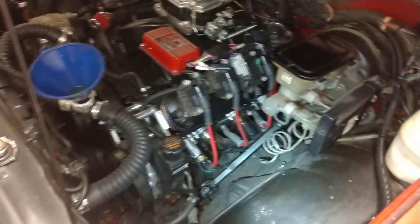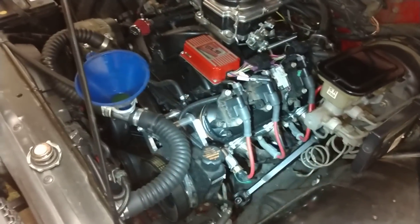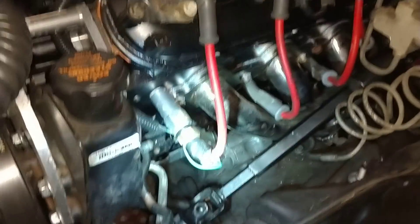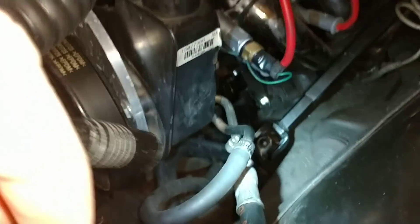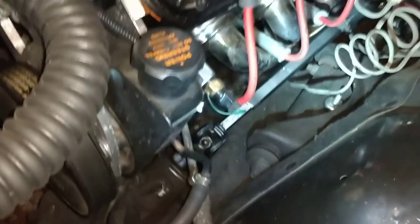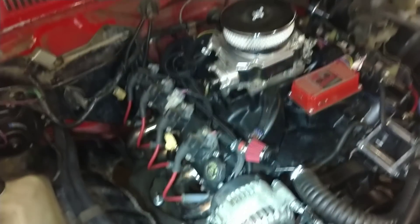I'm topping off my antifreeze. I used the eBay headers — a buddy of mine had them and they work fine as long as you get the engine slid all the way back. I also have the swap motor mounts, 2-8 mounts, a Jeep steering shaft with a W-joint to get rid of the rag joint. I had to notch the frame, though in this situation I may have gotten away without doing it.